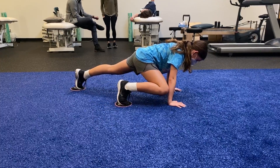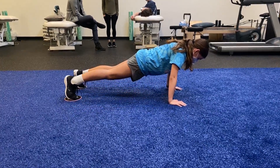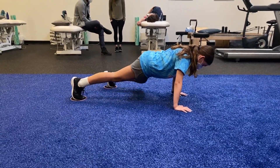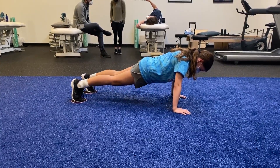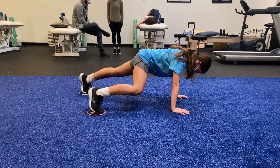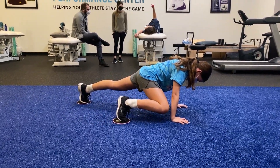It's kind of like you're drawing a half circle with that foot. A little bit — hips up. Good.